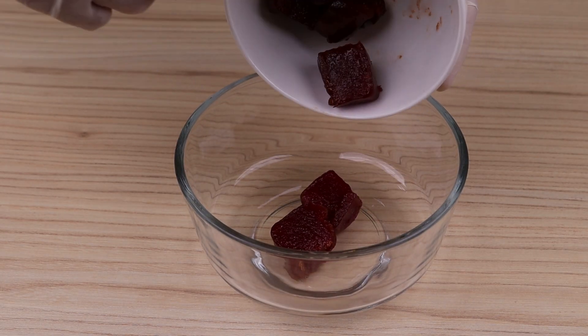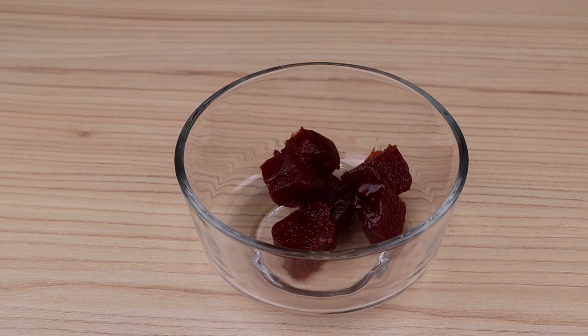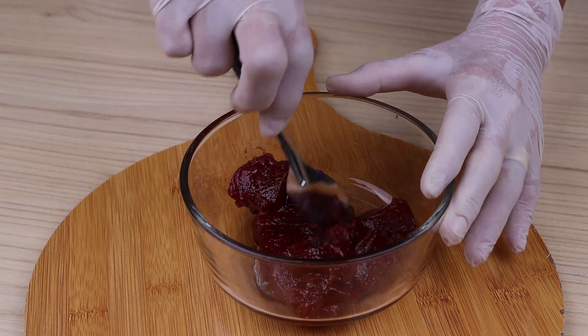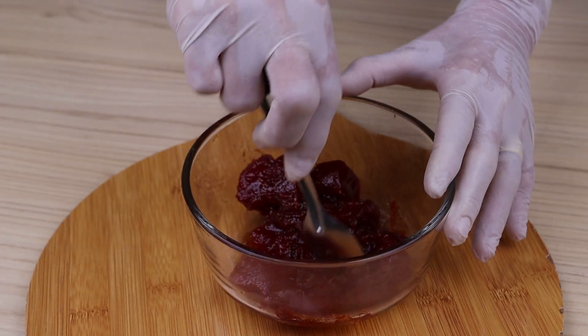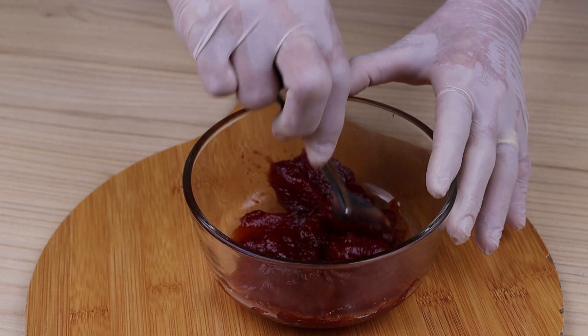Meanwhile, add the rest of the guava paste to a medium bowl. Microwave on high for 40 seconds and mix until melted. If that time is not enough to melt it, take it to the microwave for another 10 seconds until it melts.